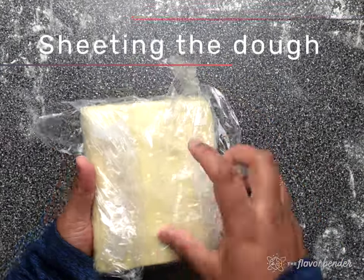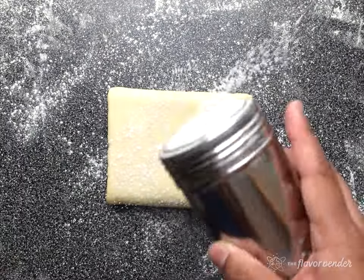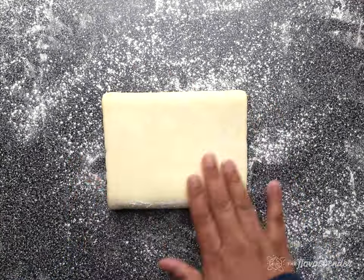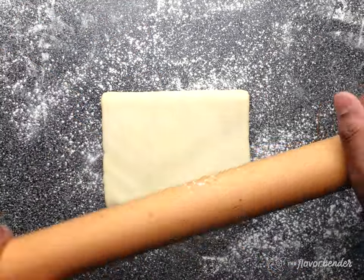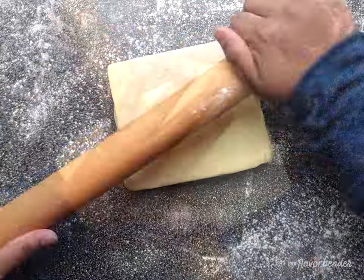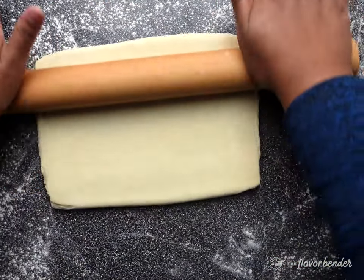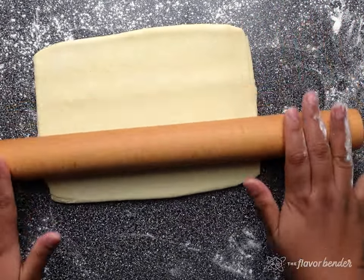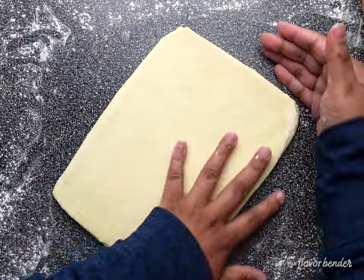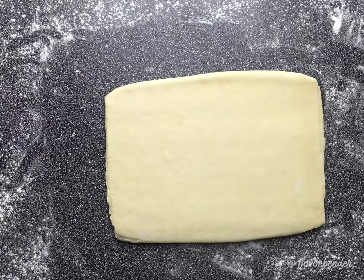To cut our dough into croissants, we must roll it out first — this is called sheeting the dough, and we will do this in two stages. Place the dough on a lightly floured surface and gently press it all over on both sides to make the butter more pliable. In the first stage, roll the dough out until it has a width of about 9 inches and a thickness of about 1 centimeter or half an inch. If the dough is shrinking and hard to roll, wrap it in plastic wrap and put it back in the fridge for 30 to 60 minutes so the gluten can relax. Forcing the dough to roll out will cause the butter and dough layers to mix, and the laminated layers will be lost.